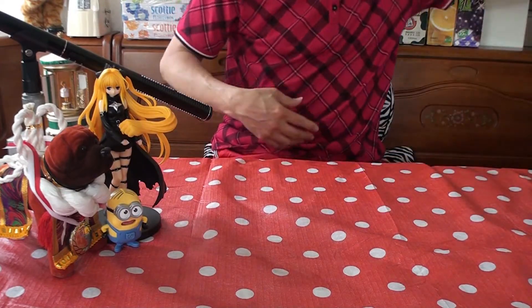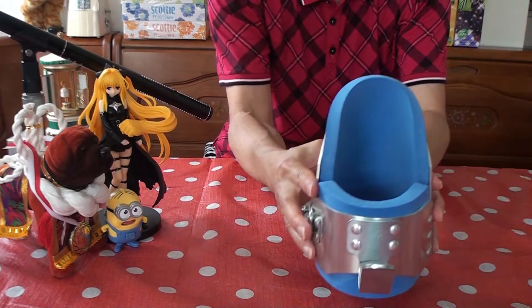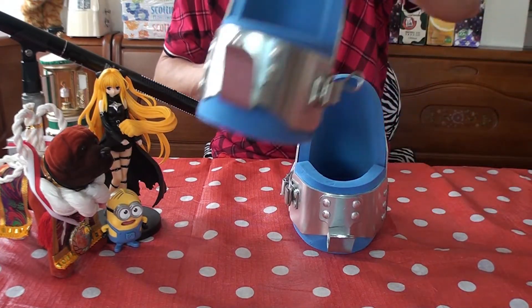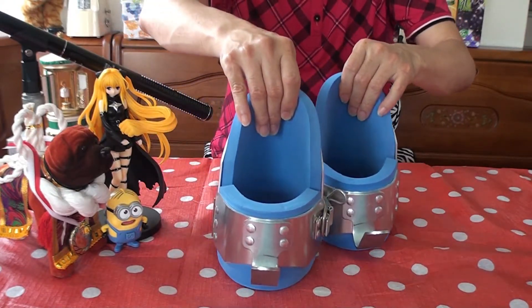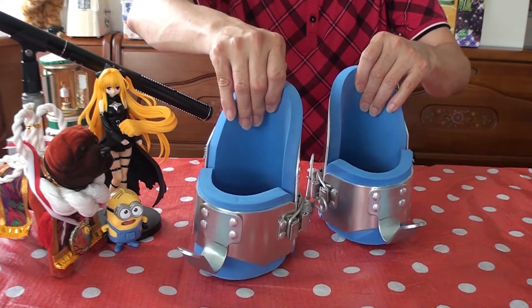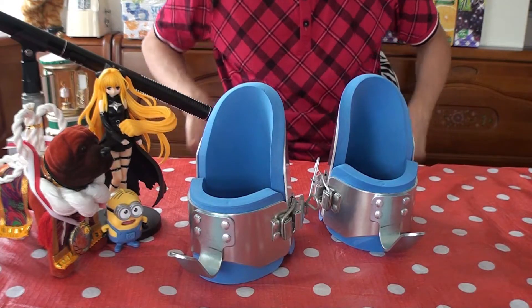So much for the box that has nothing to do with the boots. Let's bring back the boots. Alright, the boots. These boots are made for walking, that's just what they'll do. One of these days these boots will walk all over you. Something like that — that was a Nancy Sinatra.